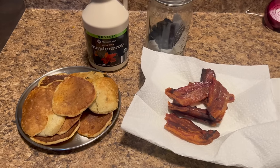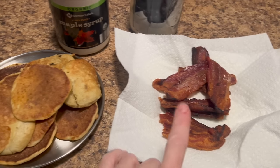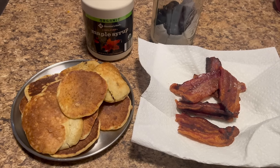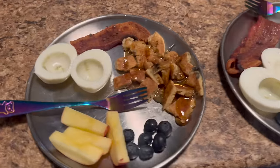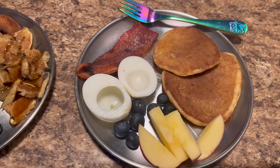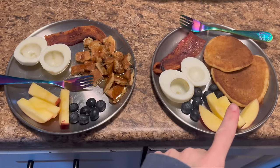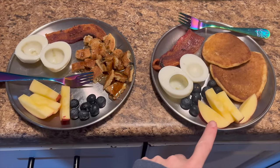Breakfast was so easy today because we had leftover pancakes from the other day and leftover bacon, so all I did was heat them back up. I'm serving them with some hard-boiled eggs, blueberries, and an apple. One pancake has syrup, and my other one doesn't — she will not eat syrup on anything. Sourdough pancakes, bacon, eggs, blueberries, and an apple — good morning everybody!